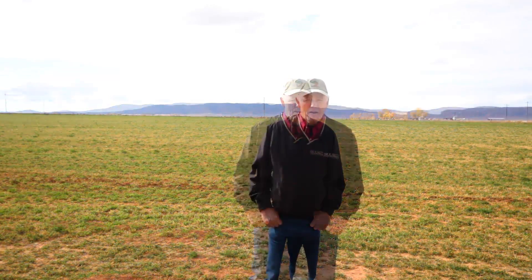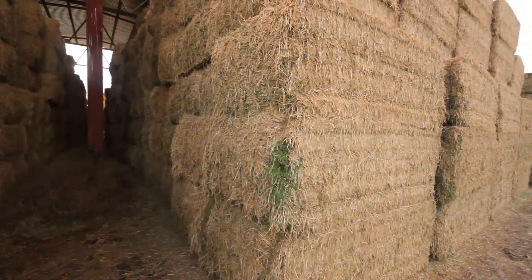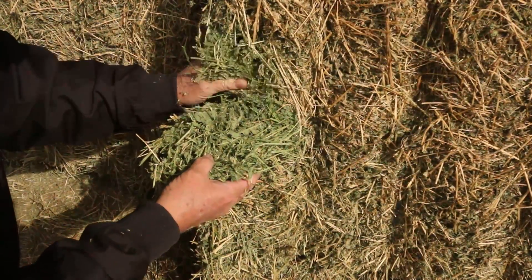I'm Dean Windward, a professor at Southern Utah University in the Agriculture Program. We're out here today in the Parowan Valley, going to be taking you around to several different farms and operations looking at different cuttings of hay — some that hasn't been steamed and some that has been steamed — just to do a little comparison and show you some of the differences in characteristics and quality of the hay on a visual analysis.